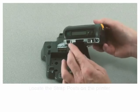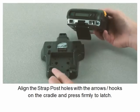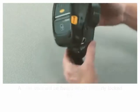Locate the strap posts on the printer. Align the strap post holes with the arrows on the cradle and press firmly to latch. A loud click will be heard when properly locked on.